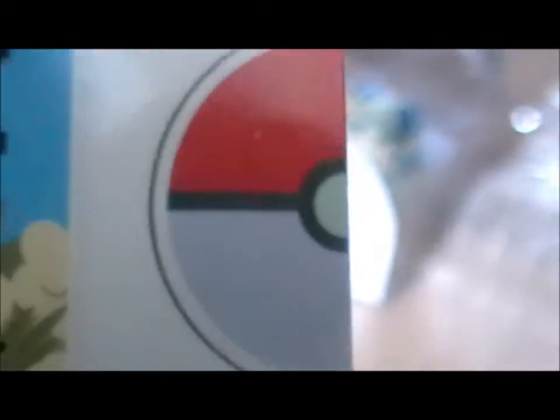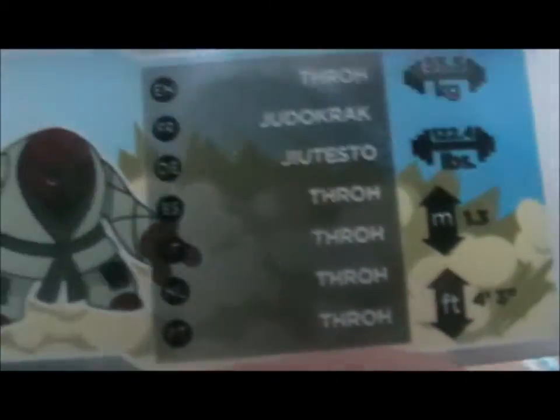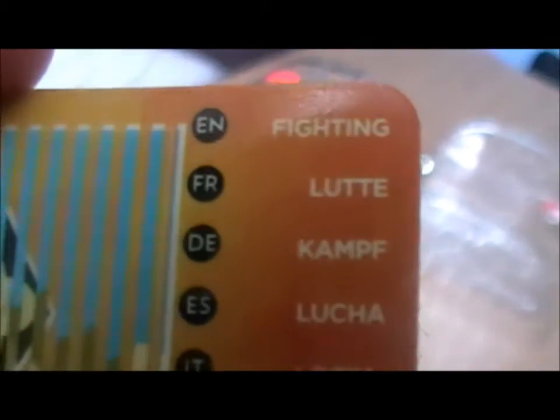The tag gives you the weight and height in both pounds and kilograms, and height in feet and metres — that's pretty cool for different measurement systems. On the back, I'm assuming this is how the Pokédex reads it, because it shows the type — it's Fighting type, obviously.